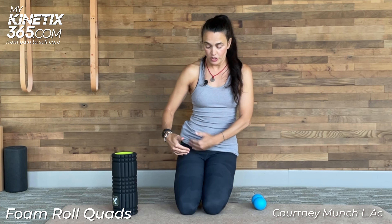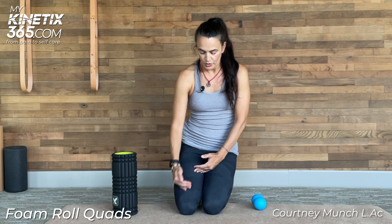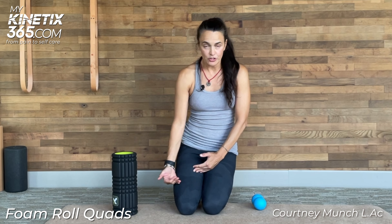So we have some rules always with foam rolling. The first rule is you're only going to roll a specific area for 30 to 45 seconds. Because the quad is a large area, you're going to divide that into two areas. You roll one way, up and down, to get to the muscle, and then you're going to roll in the other direction, side to side, to release the fascia. So it's going to be 30 seconds on the upper half, 30 seconds side to side on the upper half, same thing on the lower half — 30 seconds up and down and 30 seconds side to side. So we're looking at about a minute.